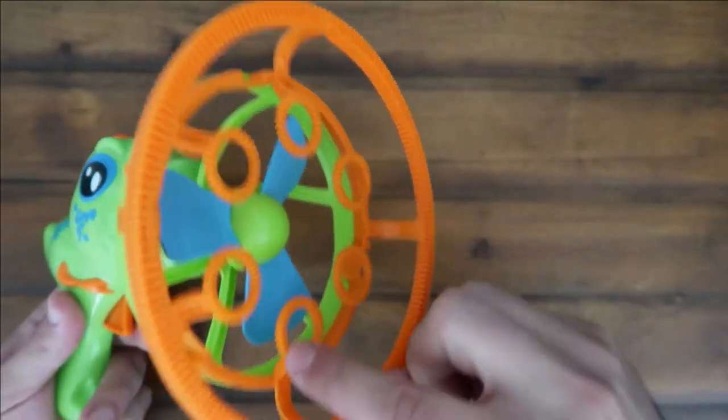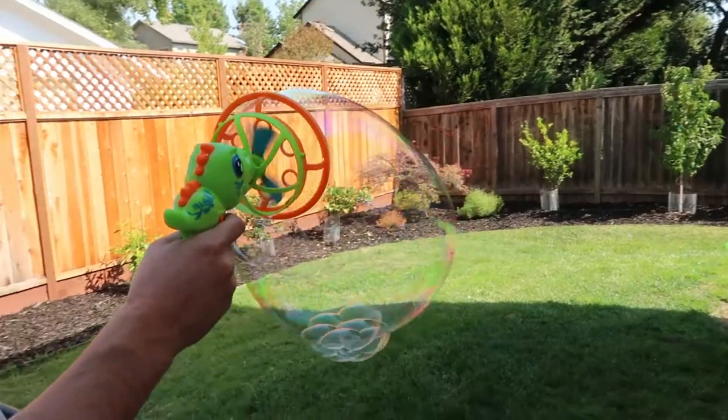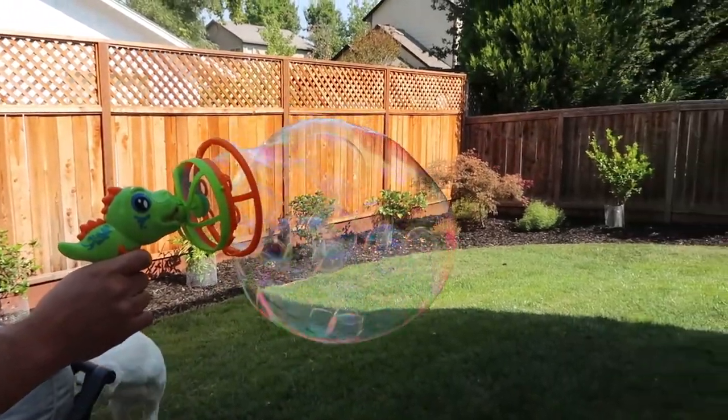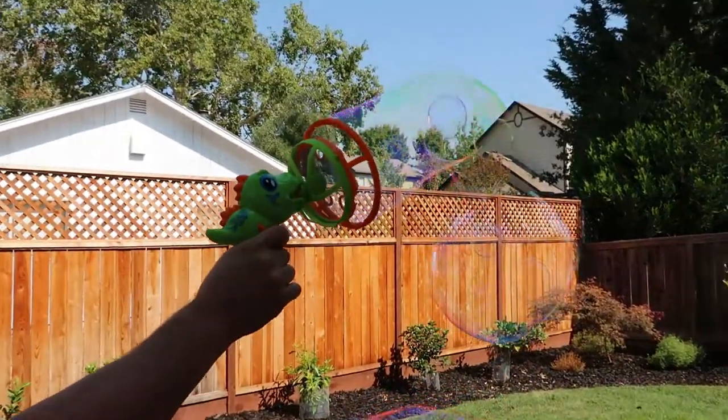You simply pull the trigger, and after you dip the solution on here, you'll get a big bubble and then small bubbles as well. I'm very excited to show this to my nephew — I think he's gonna love it. These bubbles were pretty impressive; I could not stop playing with them in my backyard. My dogs were chasing them, it was pretty funny.